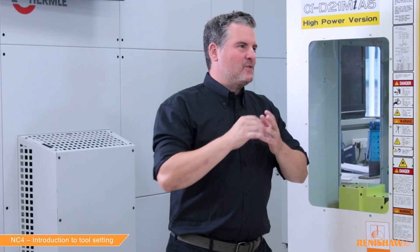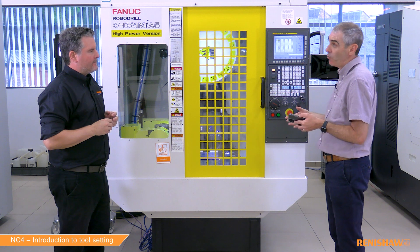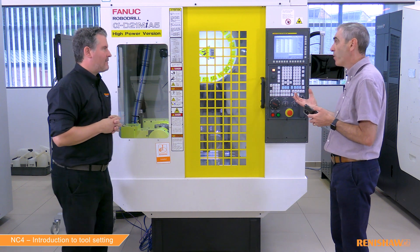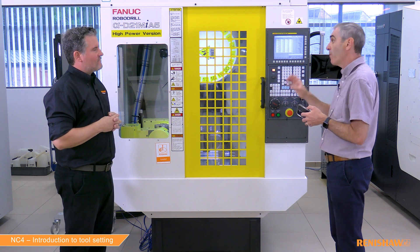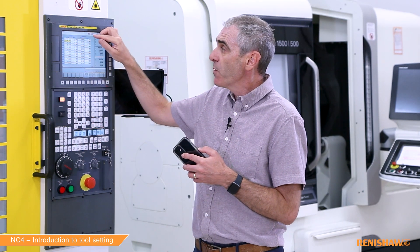Just one question — you're talking about radius and also diameter. Could you clarify? With our cycles, we always want you to enter the diameter of the tool. In that example, the diameter is 12 and I entered 12 into the input line. But it depends on the machine — sometimes we output the diameter value, or in this case we output the radius value because this machine always works with radius. That setting is inside the software.